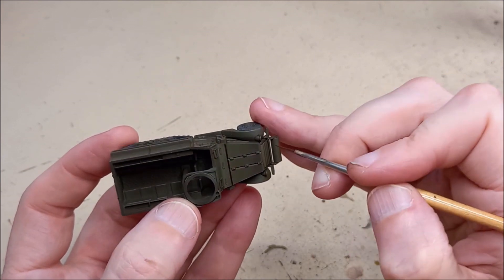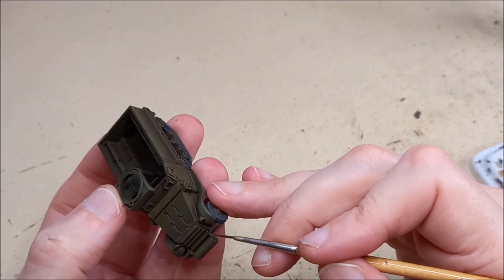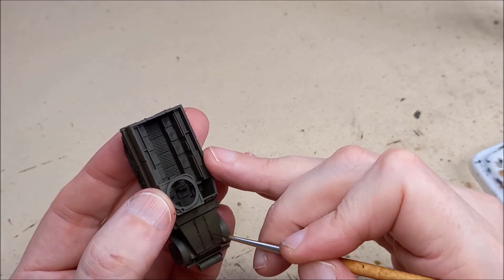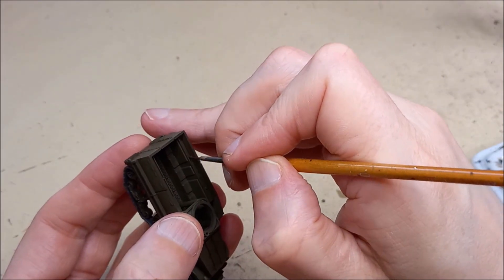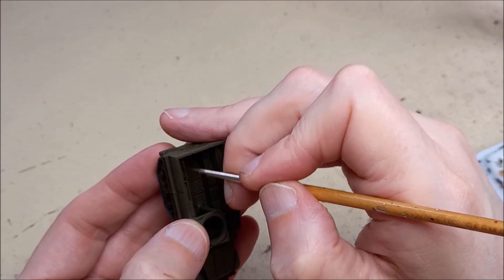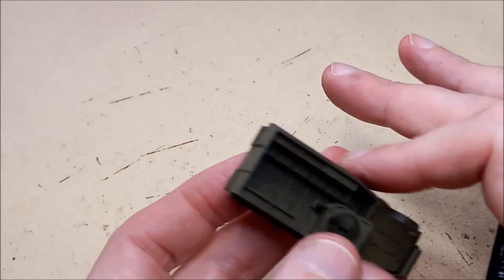Some patience will be required here, as you can see it's a very precise process. It's only really going to give you the intended benefits if you take your time. If you've got a big batch to do and you feel it's getting on top of you, it's probably best to just leave it for a bit and come back to carry on.